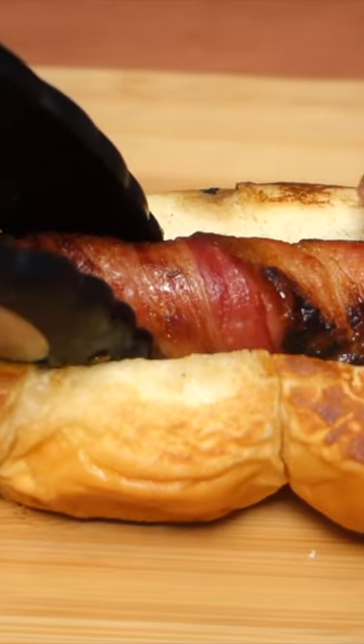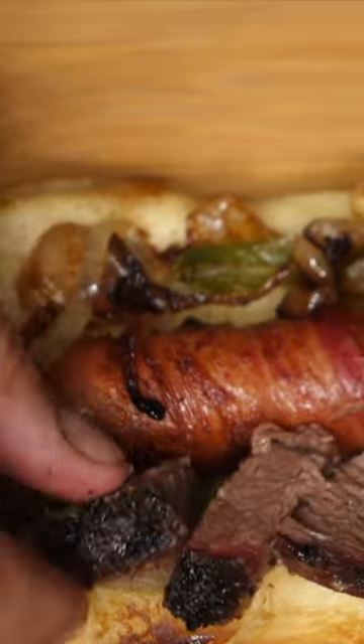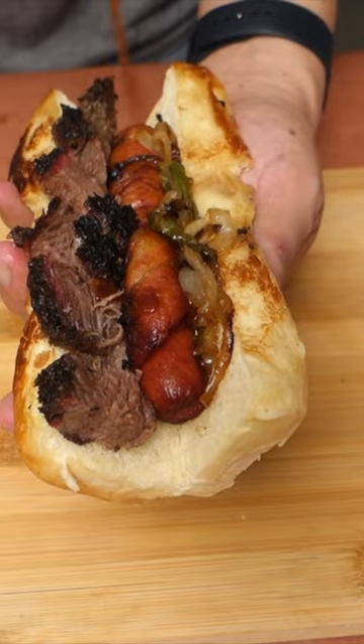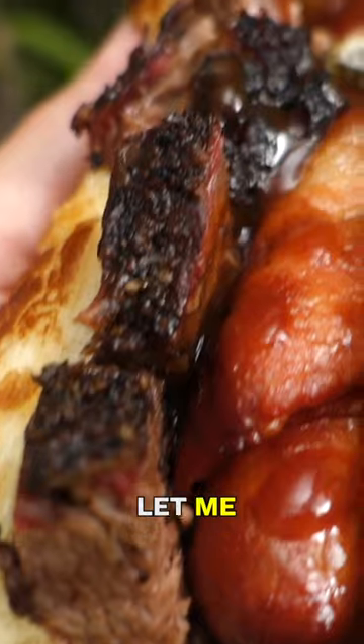Now let's build. Let's place in our bacon-wrapped hot dog, drop in our onions and peppers, followed by our smoked brisket. Add in a little barbecue sauce, and there we have it — brisket on brisket hot dogs. So let me ask you,